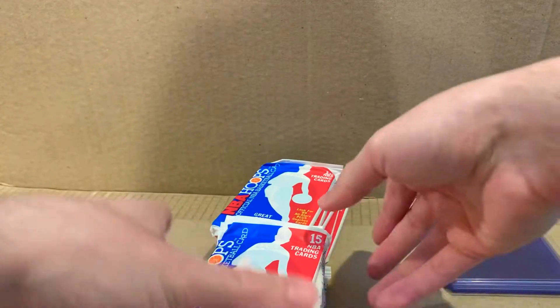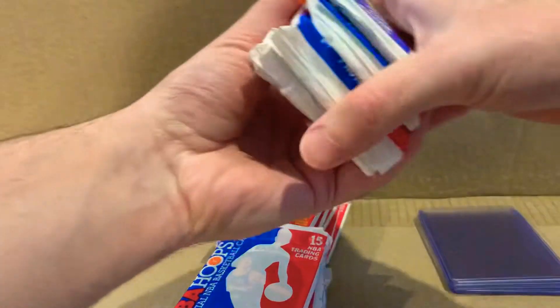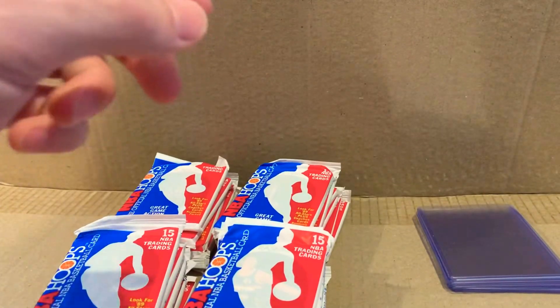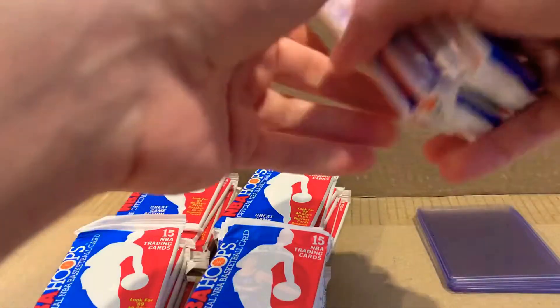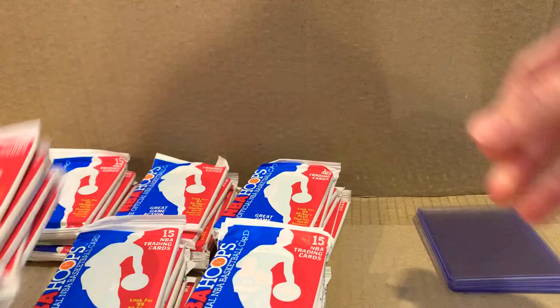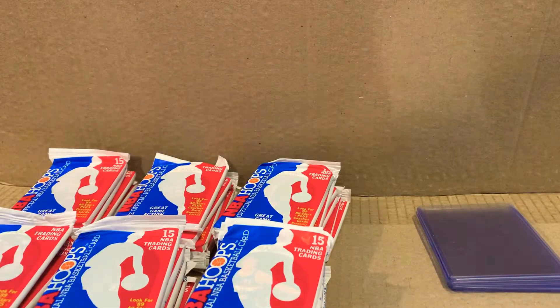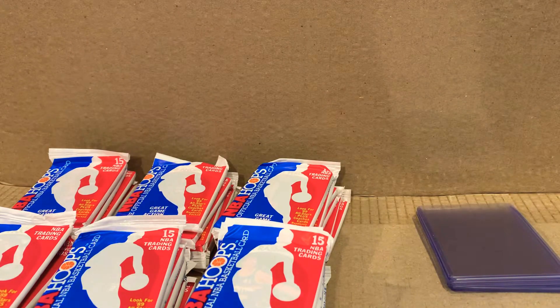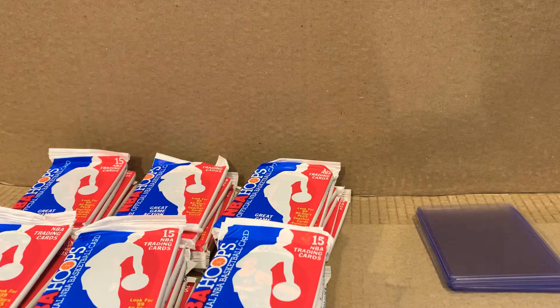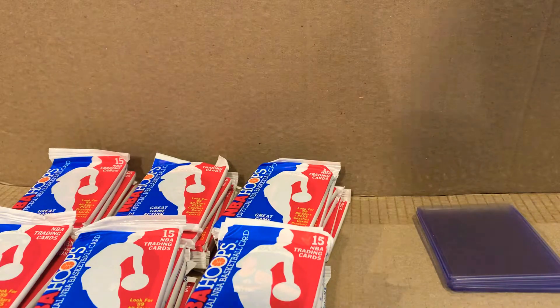So let's go ahead and see what we can pull out of these. The main cards we're looking for are obviously Michael Jordan — both All-Star and regular — David Robinson rookie card, and maybe Phil Jackson. I don't know if there are any other cards that are actually worth that much, but let's shoot for the David Robinson and Jordan.